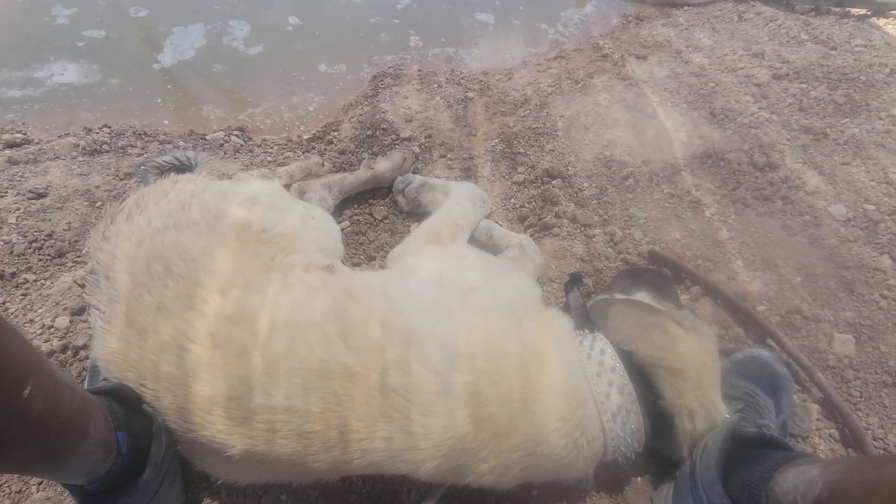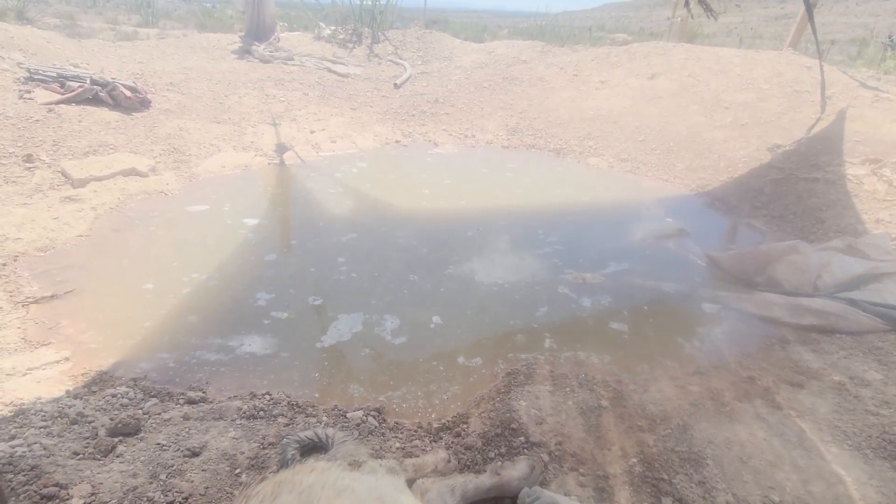Sitting by the pond, cooling off on a very hot day with one of my pups. I'm not sure if I even shared this, but this is the first pond that we did.